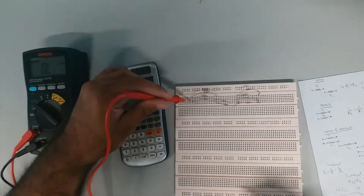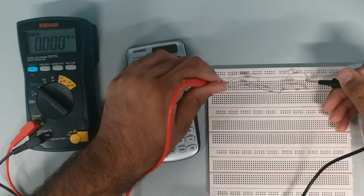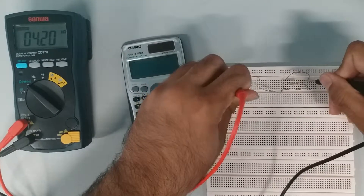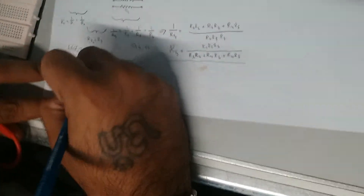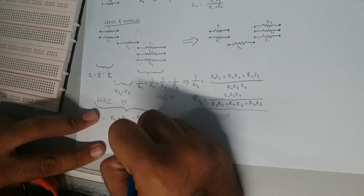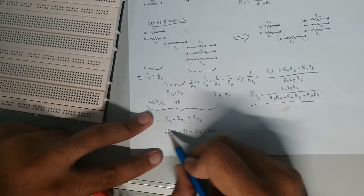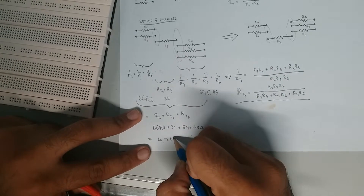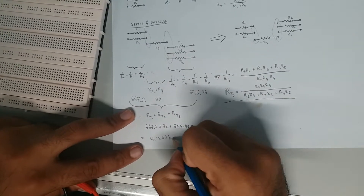Measuring the full series-parallel circuit with the multimeter: place one probe at the start and one at the end. The reading is 4.2 kilohms. Calculated total: 667 + 3000 + 545.45 ≈ 4.202 kilohms — which matches the measured value.